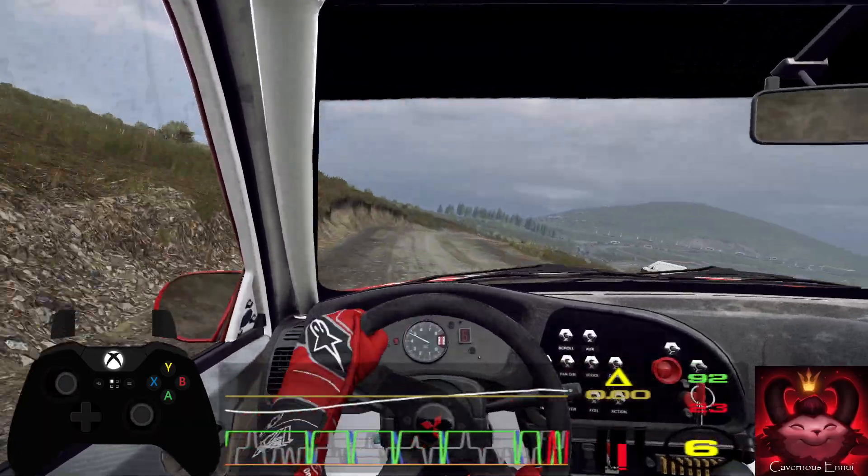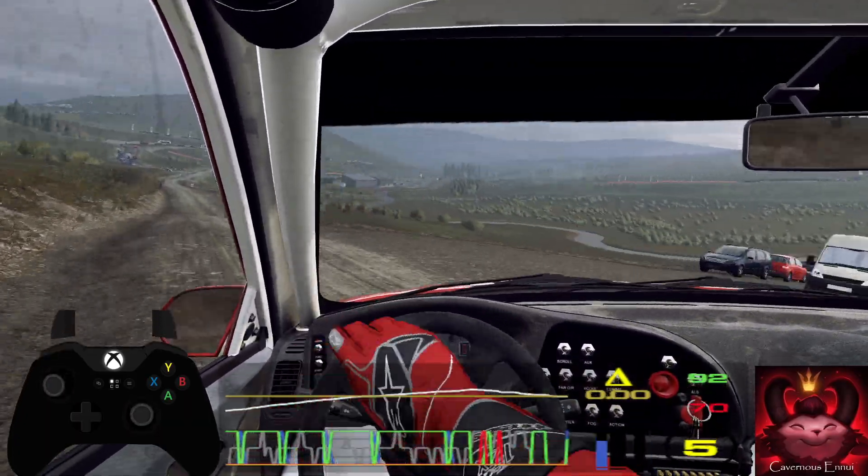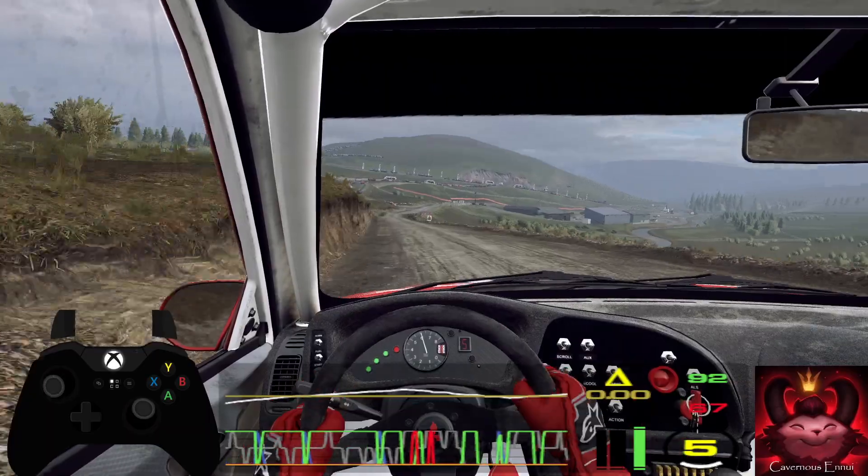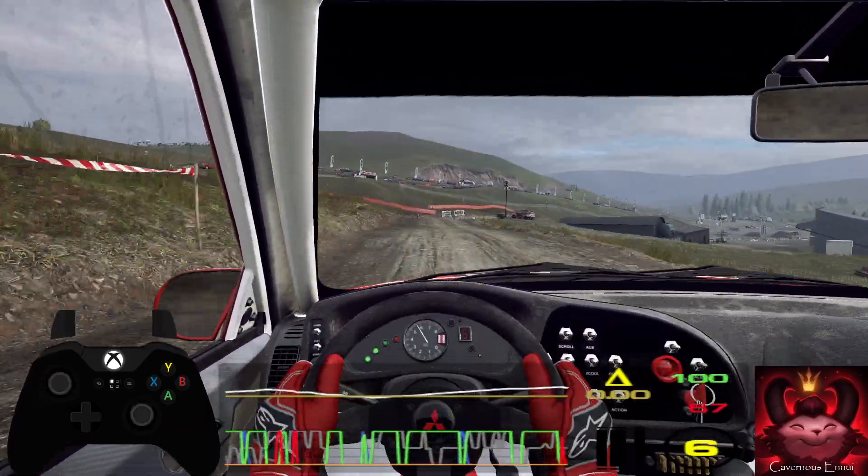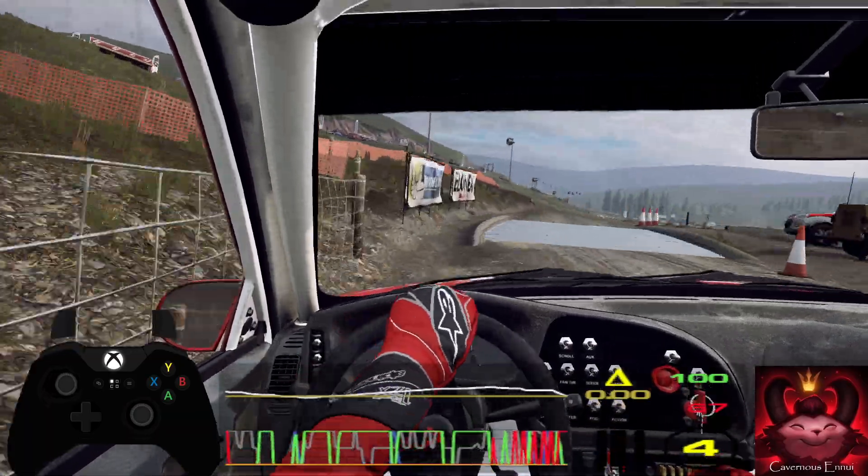Bump. One hundred. Six right. Eighty. Crest into five right long, tightens through gate and water splash. Jump. One hundred. Turn, tight up in right.